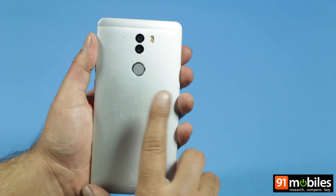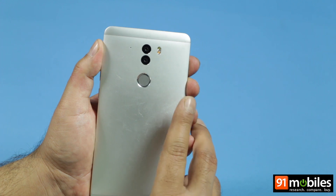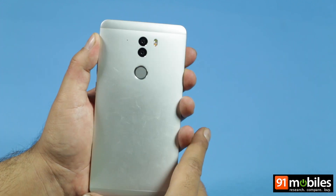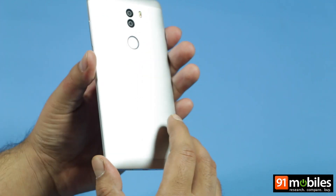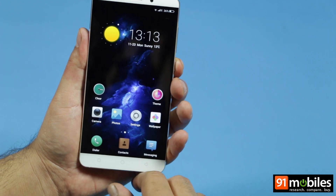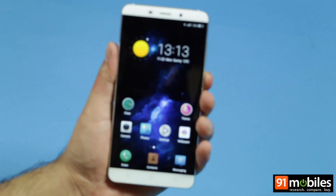At the rear you get a fingerprint scanner, dual cameras, a true tone LED flash, and a secondary microphone. There's no branding on this device since this is a pre-sales unit. Overall, the Chiku QTERA looks quite classy and really premium.